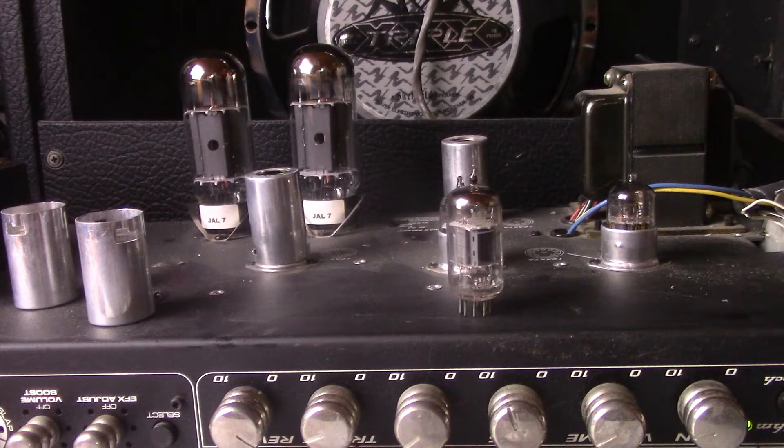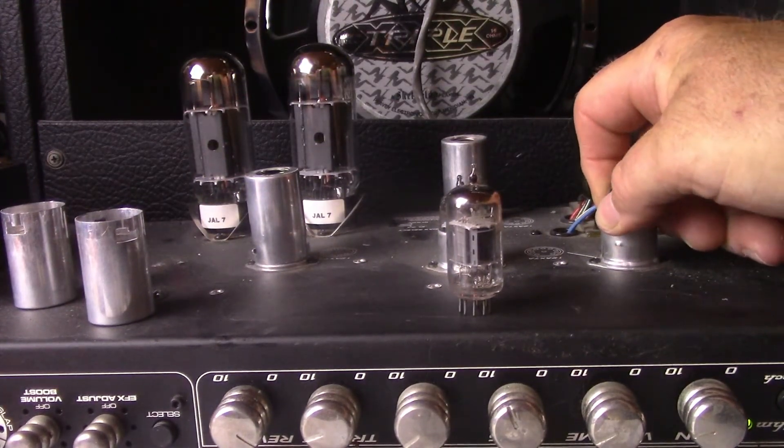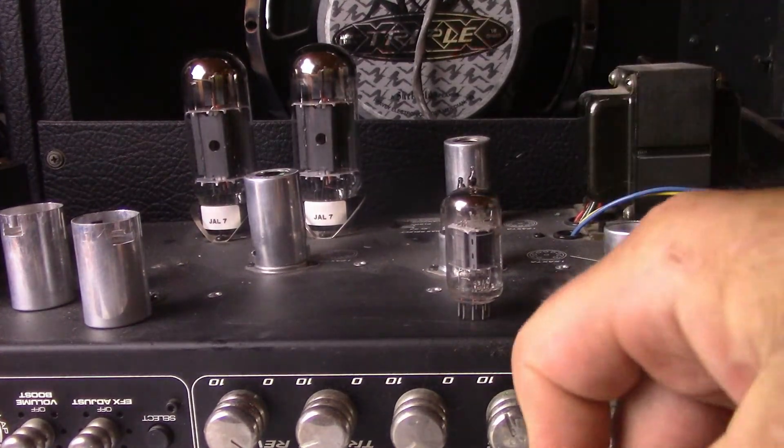It's got a lot of bite and smooth distortion, doesn't it? All right, now let's go for the 12AX7A RCA gray plate that I always run in this amp. That Raytheon is a pretty killer tube.